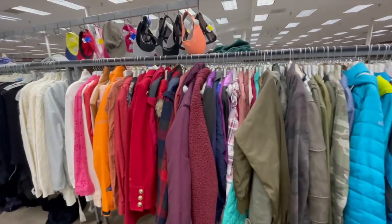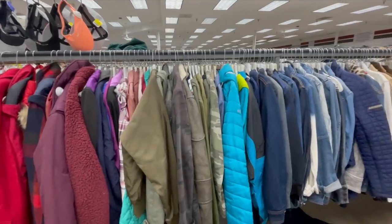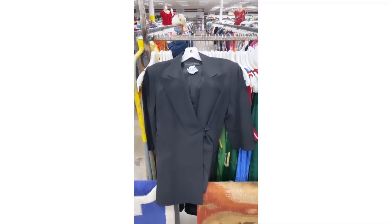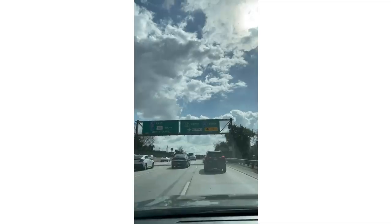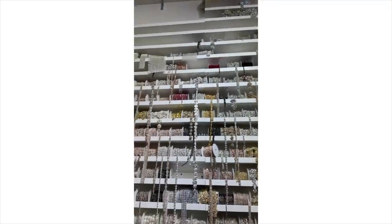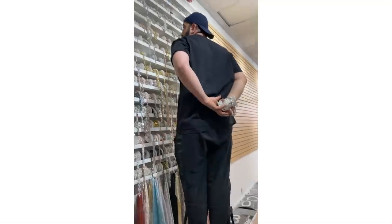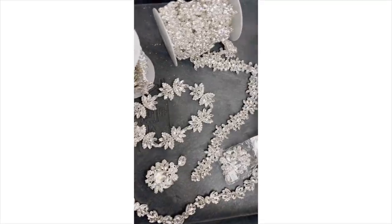Step one: I hit up my local thrift store — this is the Valley Value Thrift — to see if I could find a tuxedo jacket. And I couldn't believe it, but I found this bad boy. It has those exaggerated collars, which is perfect. So next, I went downtown and visited my bestie Benjamin. He got up on the ladder, looked for trims that would work for me, and handed them one by one until I had a tray of goodies that I thought I could put together.